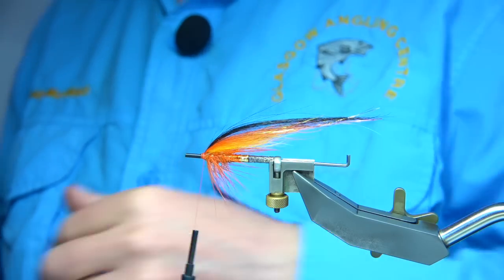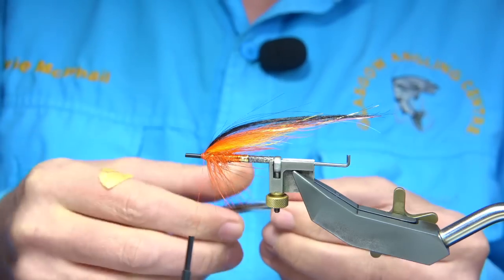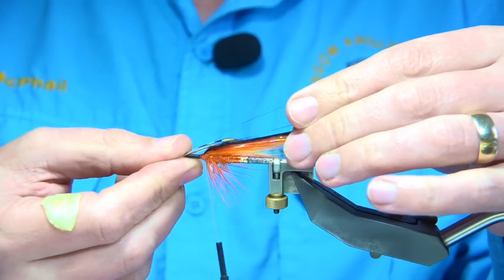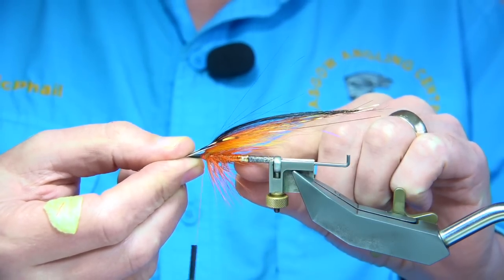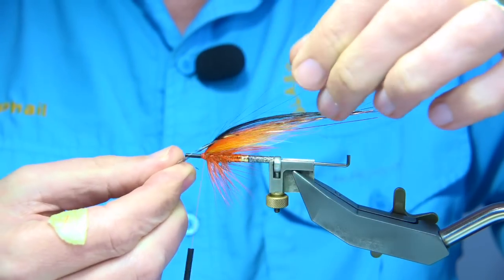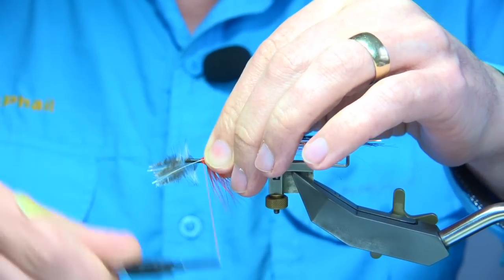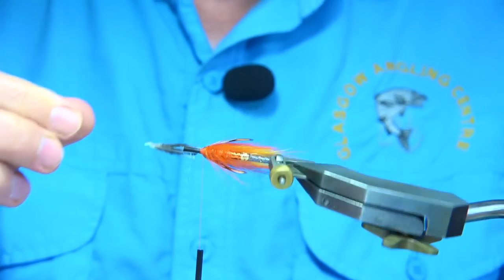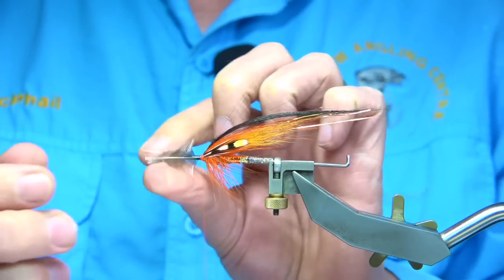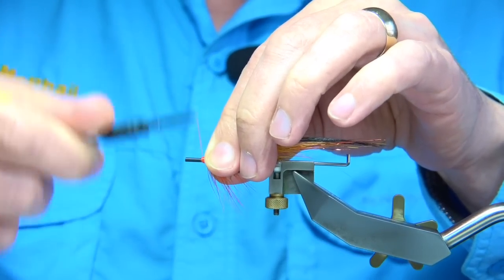What I'm going to use is a couple of jungle cock eyes, which I'm going to tie on now. You can leave them short, long, whatever you like. I want the jungle cock to come to basically the back of the tag, the end of the tag. I've got two and I'm going to tie them both together, sitting on the sides and up into the wing. Two, three turns. Then wax my thread, fold these back, and come back up ready for tying in.